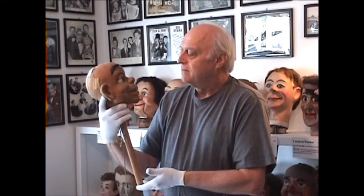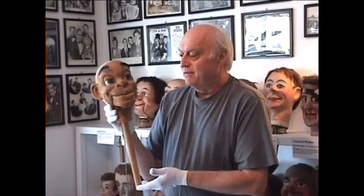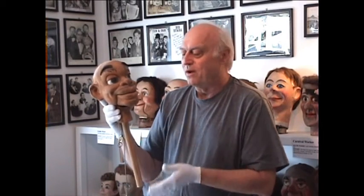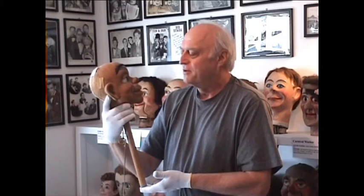Unfortunately she died rather young — she was only 24 years old when she passed away. I think there was a lot of lost potential there, because if her other work was anything like this, it would have been quite a contribution to the art of figure making. I really admire this piece and I wish I could have met Cleo Cooley.